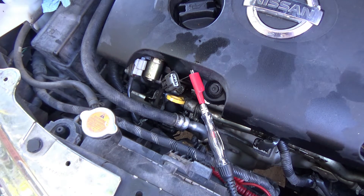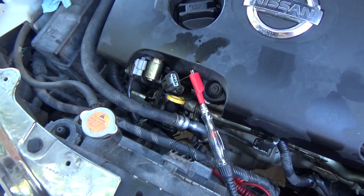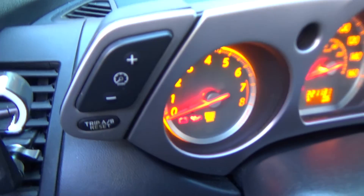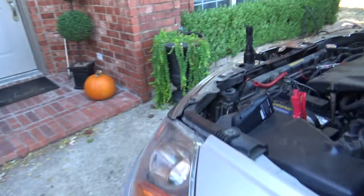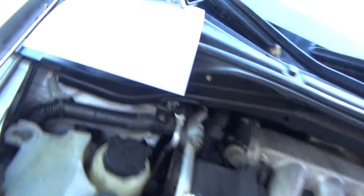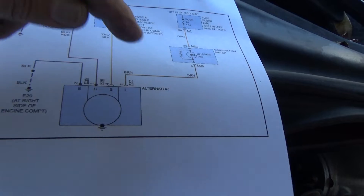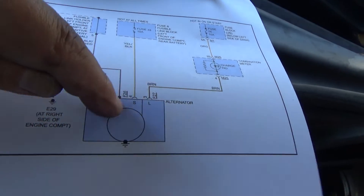To check the L terminal wire, connect the test light to ground — you can see we get a little illumination right there. That means the circuit is intact and we should have a battery light on the dash. If I disconnect the ground the light goes out. That tells you the circuit is good all the way from the fuse through the indicator circuit all the way to the alternator. So B positive is good, S terminal is good, the indicator circuit is good, and we're grounded at the case.